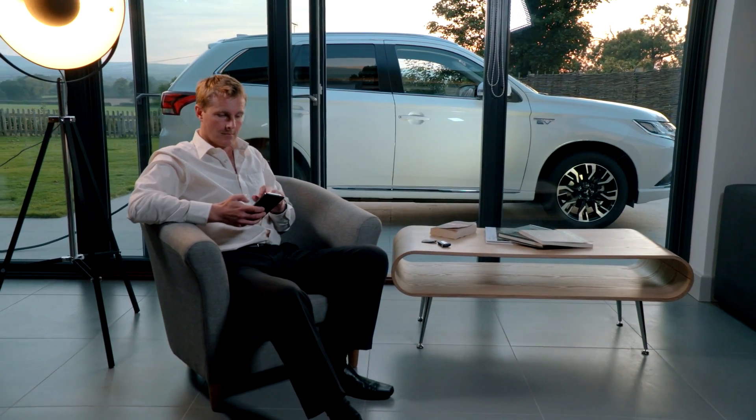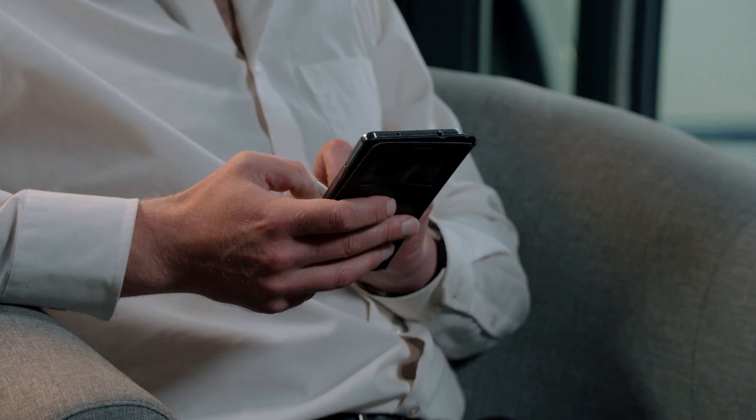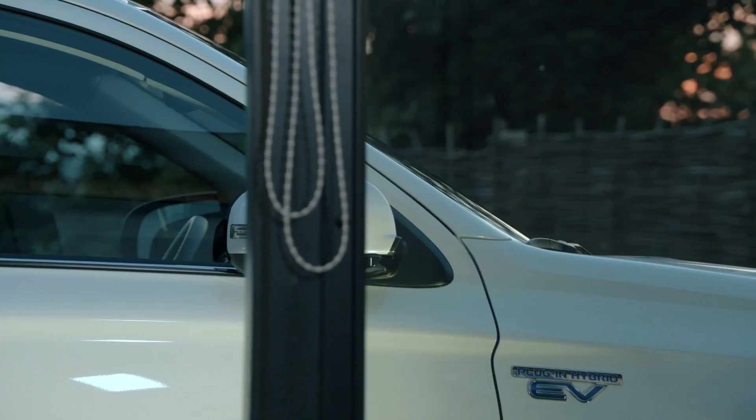Users can set charging schedules for different days of the week, allowing them to take advantage of overnight electricity which can be at a discounted rate.